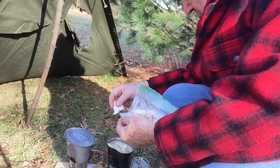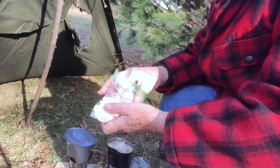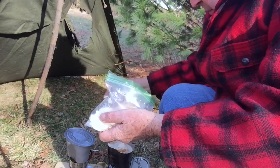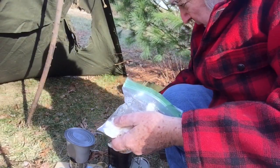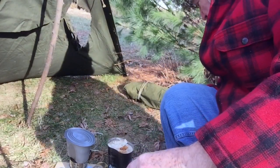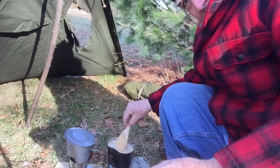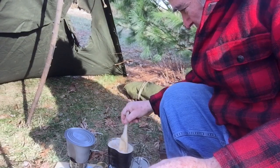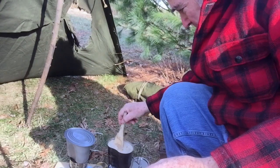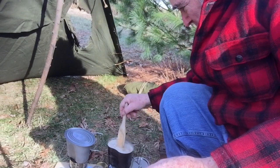I did plan this — we got some snow coming in this weekend. I'm going to be in super cold and snowy weather. Mix this up. I'll get some shots of this after. I'm going to heat this up, see what happens, man.